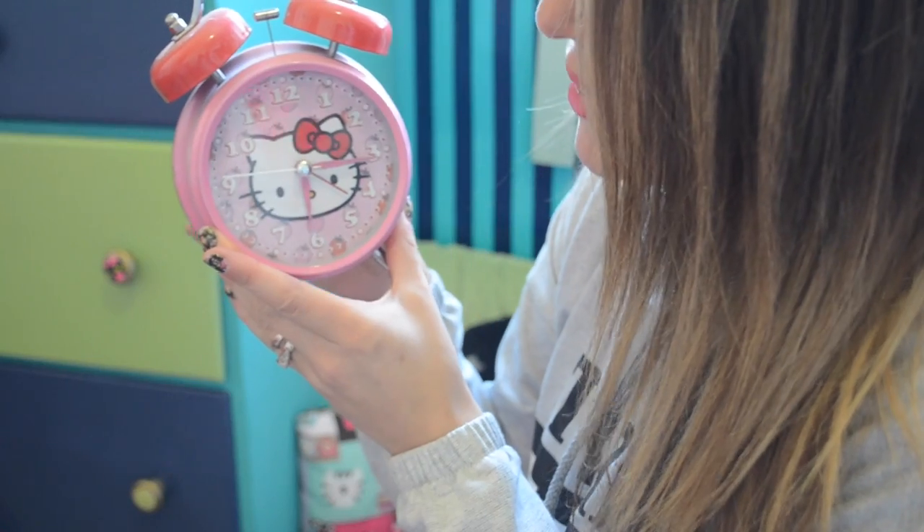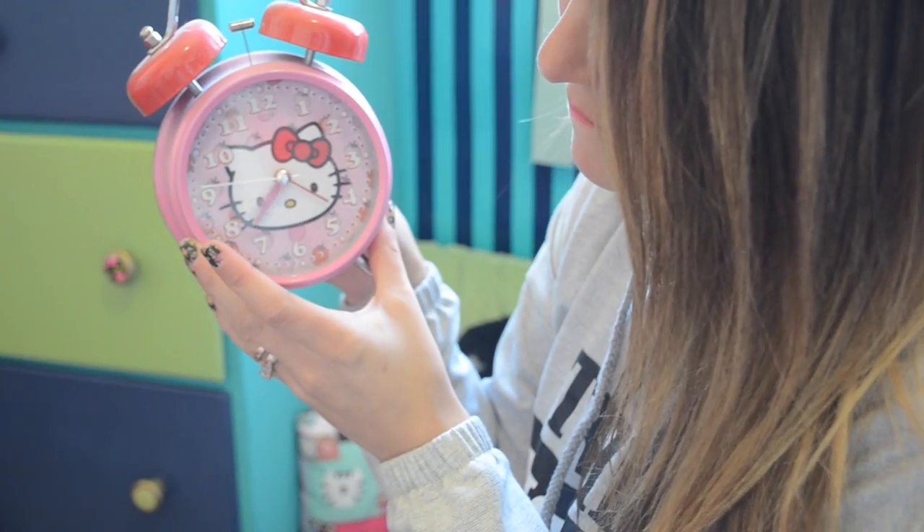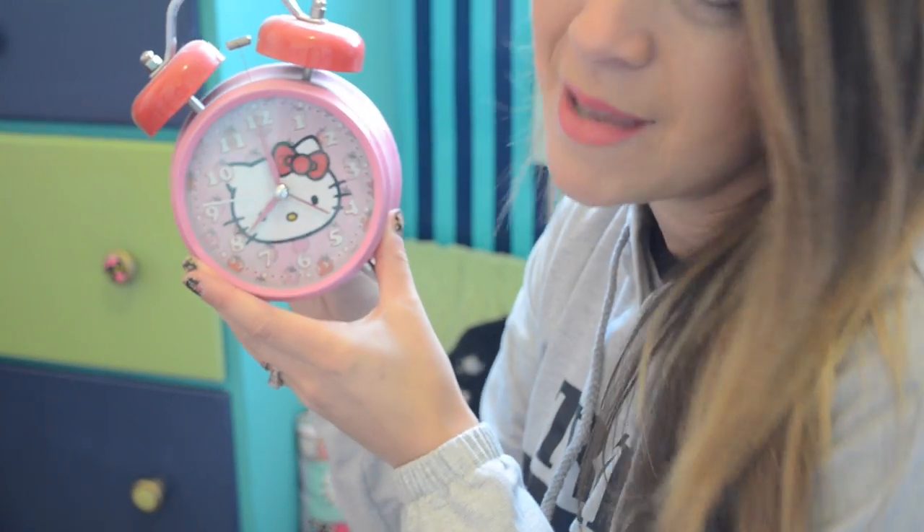If you're really ambitious, wait till the kids go to sleep — but you can also set the time back if you're anxious to get your crafts done.